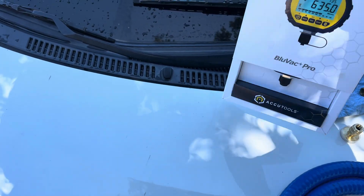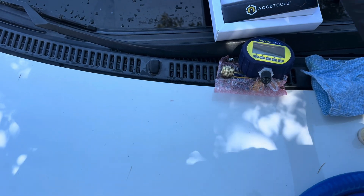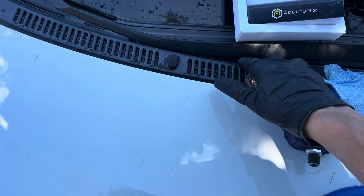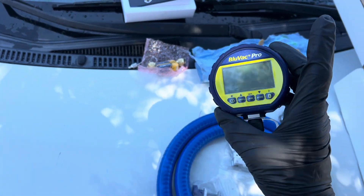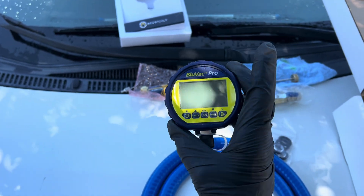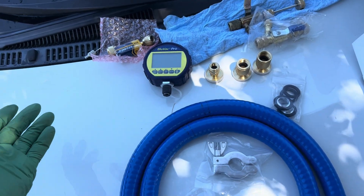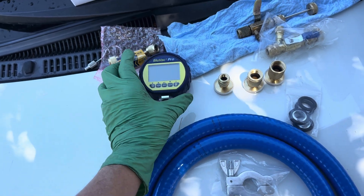This is the Accutool Luvac — this is the best micron gauge I've ever used. The reason being, not only do they have high resolution and accuracy, but they have a sensor that is less susceptible to oil fouling and contamination than other manufacturers. I like reliability and durability, and I don't like going through the cleaning process as much.